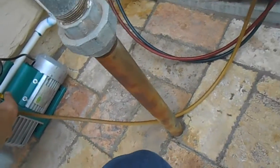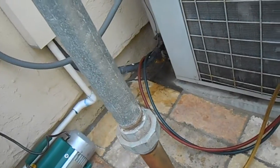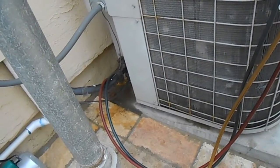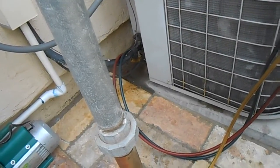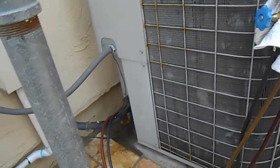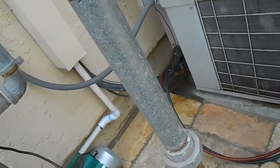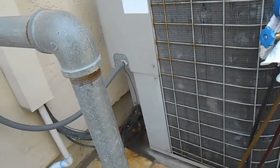I had one little leak at the equalizing flare nut - just about two pounds overnight, just enough to make me sweat. So I tightened that up a bit and put 200 pounds of nitrogen on it, and that held. The pressure actually went up because it got warmer, so that was good. Now we're doing our final evacuation before we release the refrigerant back.